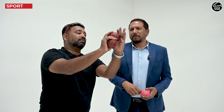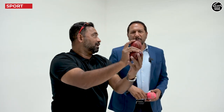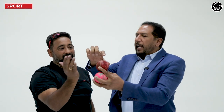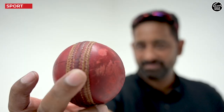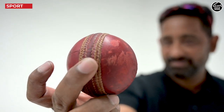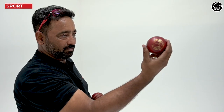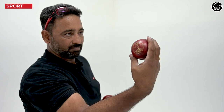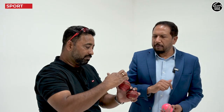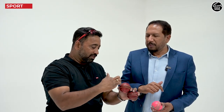Basically, the ball swings towards the rough side. Initially, the shine will take the ball towards the shiny side when you throw the ball, but the rough side has more traction with the air, so that side the ball swings. Initially for about 15-20 overs there will be shine — you can keep shining the ball. Saliva is gone now; we are using sweat. So slowly on this side — which side do bowlers use saliva? On the shiny side.